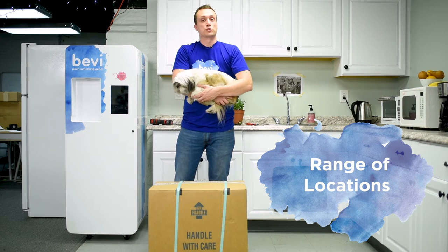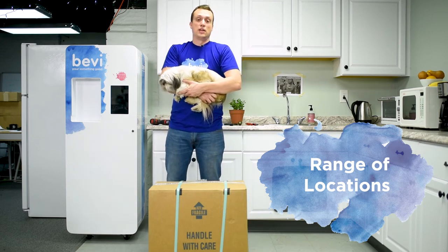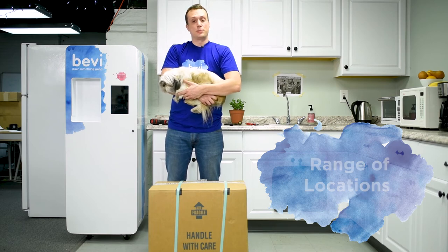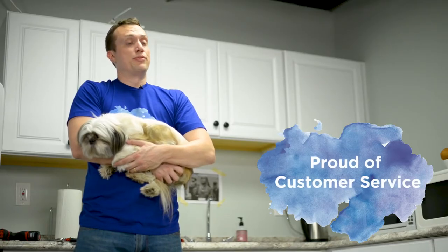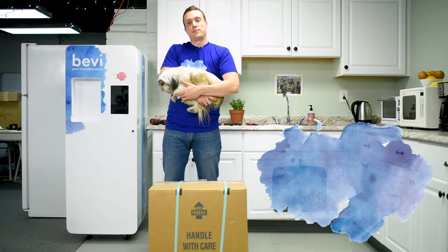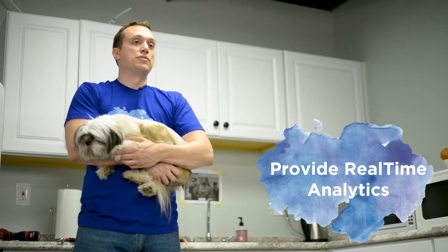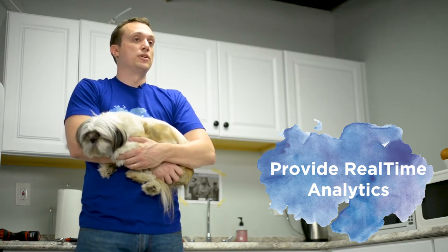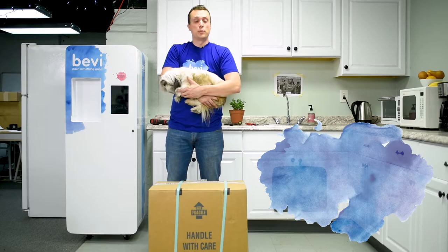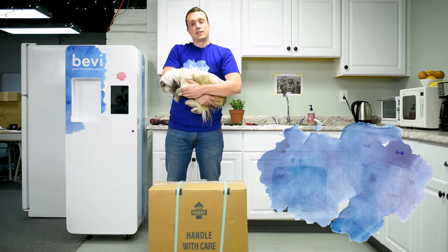Right now we're in a lot of schools, corporate offices, universities, hotels, and gyms, and we're rapidly expanding. We do that because we provide really excellent customer service both to you and to the end customer. We also provide a lot of real-time analytics so you can have as much data as possible and know exactly when things are going to run out. We hope this video is helpful for you in knowing how to set up the Bevy.